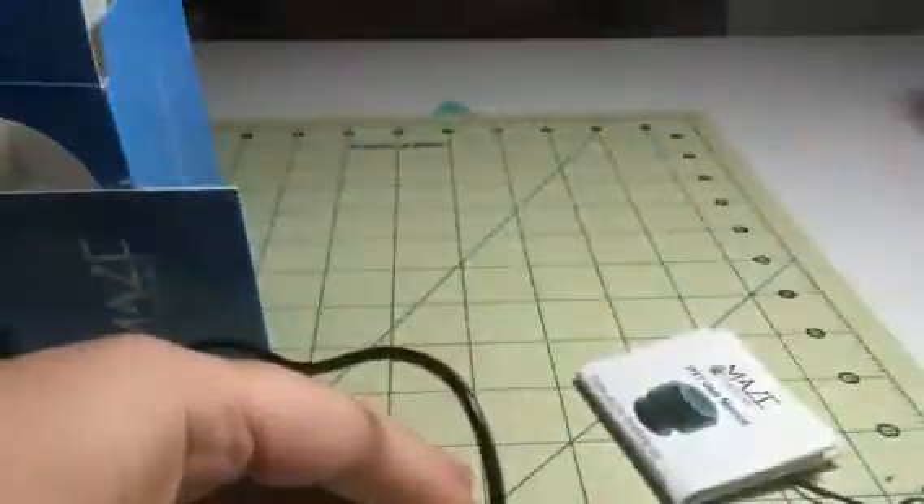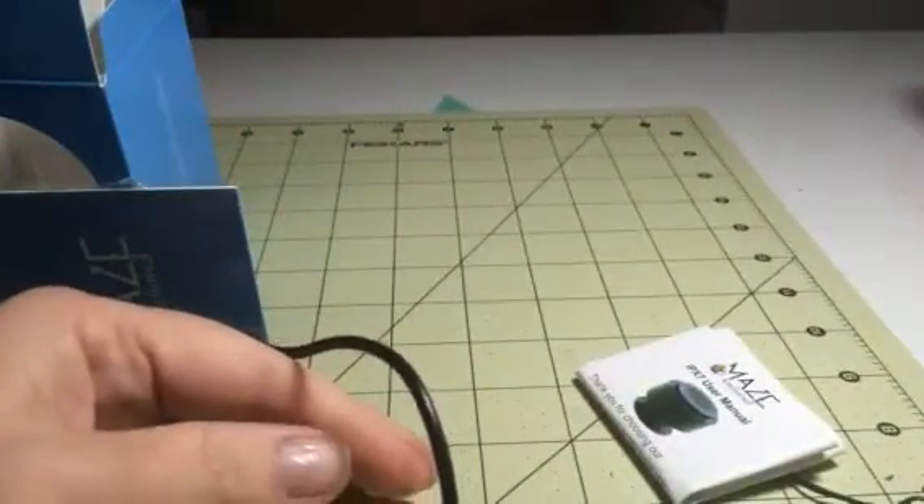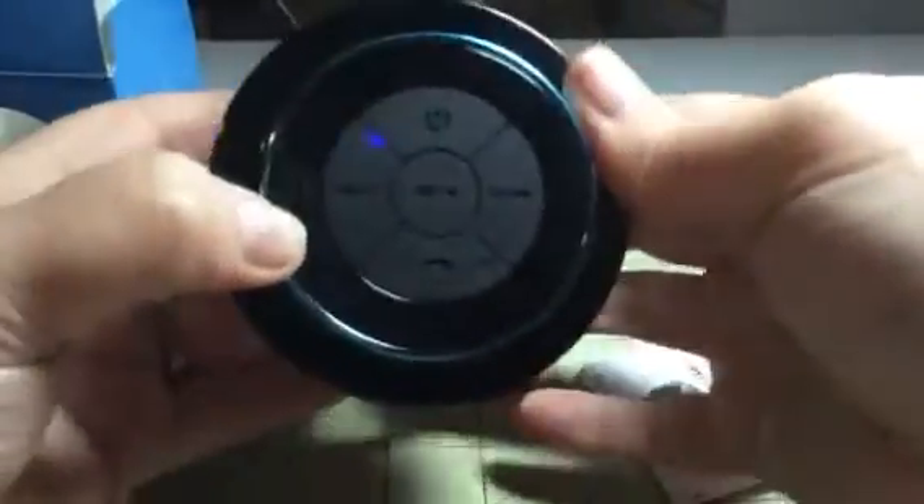It's small — about three inches in diameter — so it's pretty small and easy to travel with.